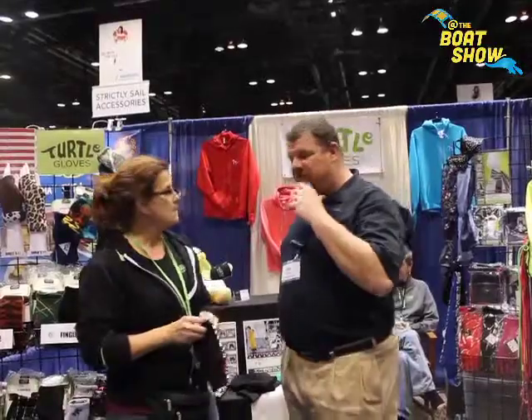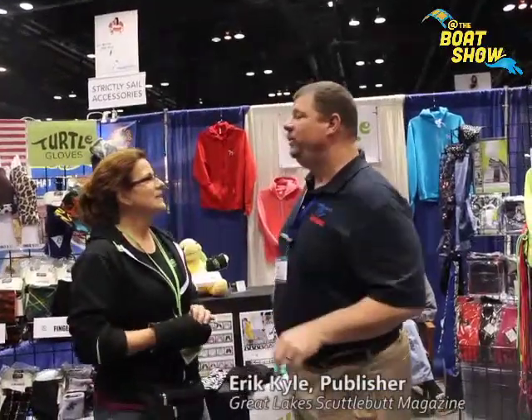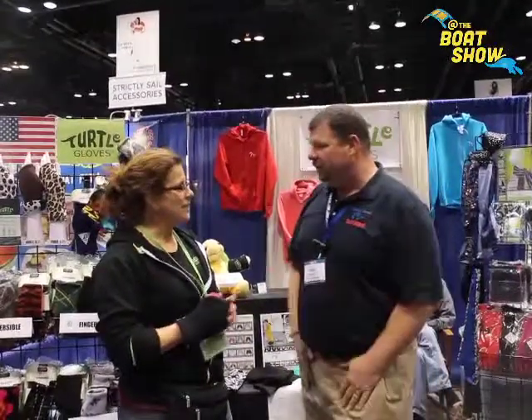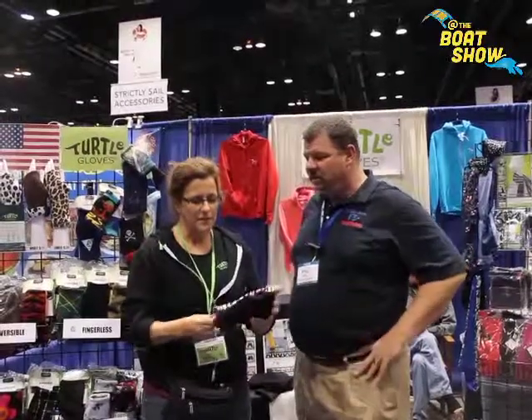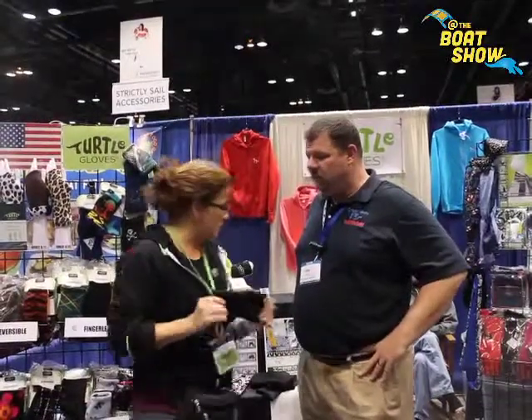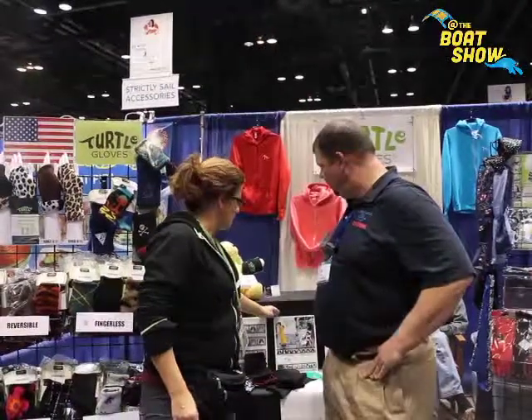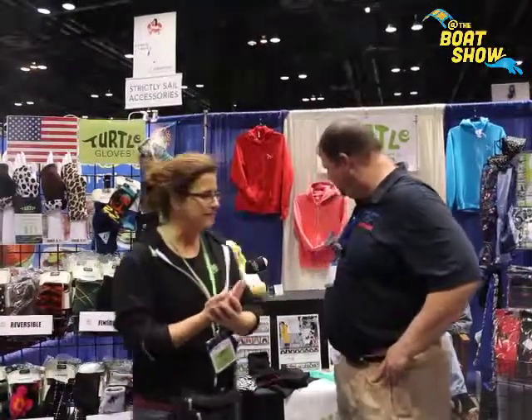Now anybody that's ever been sailing at night knows that when you're at the helm and you've got that death grip on your wheel, you really wish you had some gloves on but you don't want to put on the big bulky gloves. This would be perfect for that. This is a layering system and it will work really well with your sailing gloves. You can see we've got a little picture here — it becomes a layer on top for warmth.